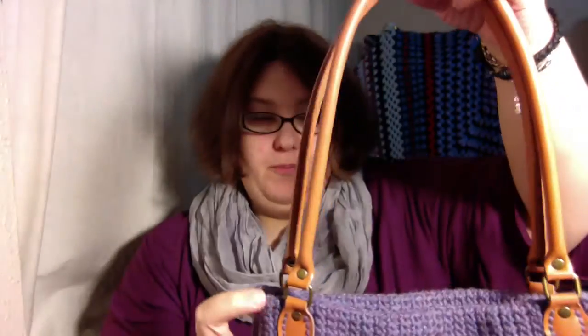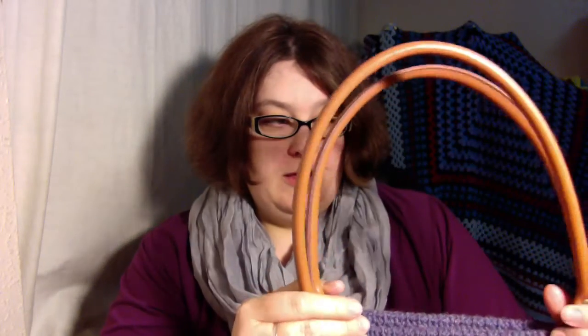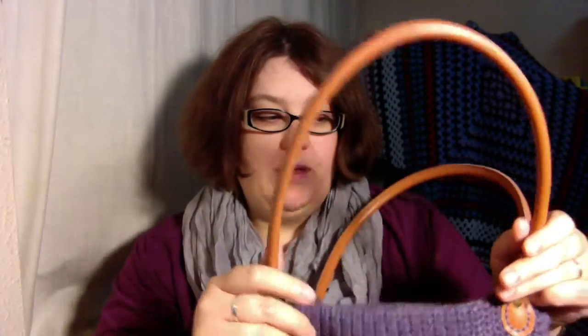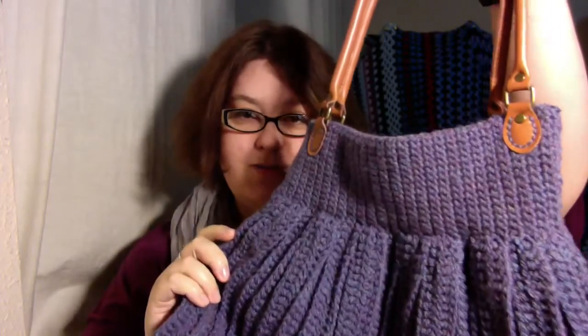These handles I got from eBay, a UK seller. When I do the video I shall put the link to these handles on eBay, but I'm pretty sure that wherever you are you'll be able to get something similar. This pattern does work with the rigid handles — I think they might be called like knitting bags. I've made something similar using the same principle but just using the fixed handles. So that's one of the videos coming up.